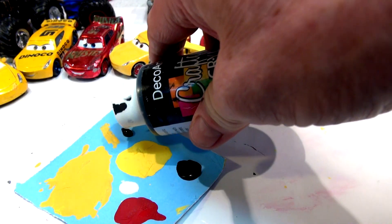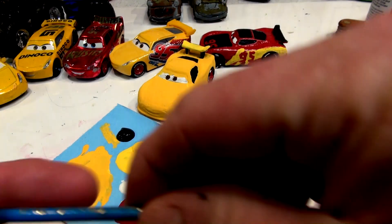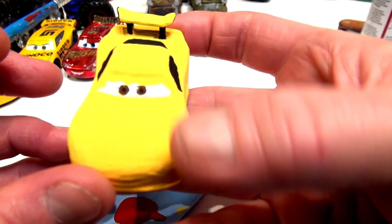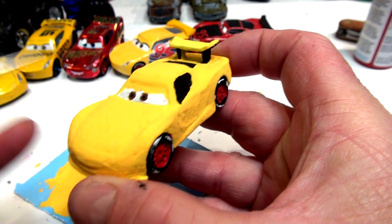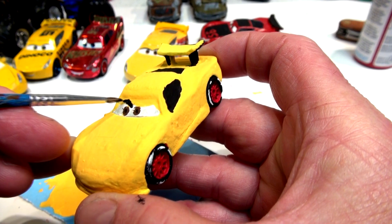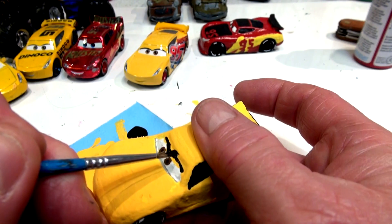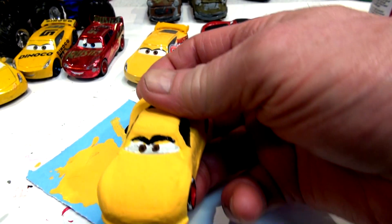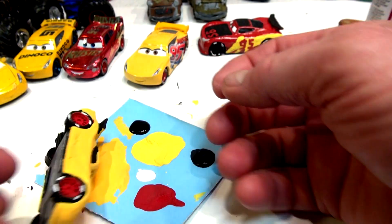I'm going to do the eyebrow first. I'm putting out lots of black paint and I got this small little brush for the eyebrow. I'm going to zoom in really close so you can see that. See if I can get a nice job with the eyebrow — it goes right across the whole face. It's a little bigger if I don't get the paint mixed up right.